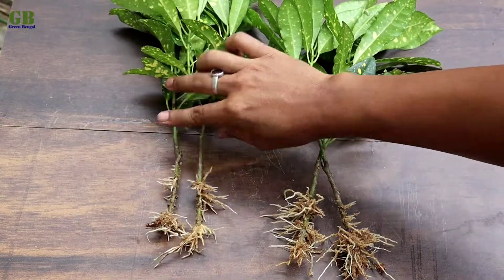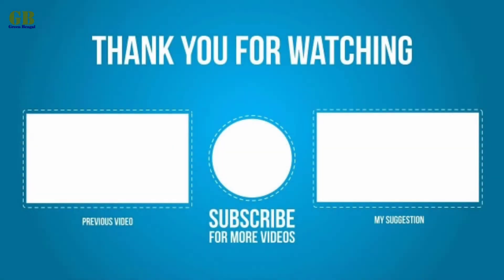Hope you enjoyed this video. Please like and share my video. If you have any query, please comment, and subscribe to my channel and click the bell icon for the latest updates. Thank you.